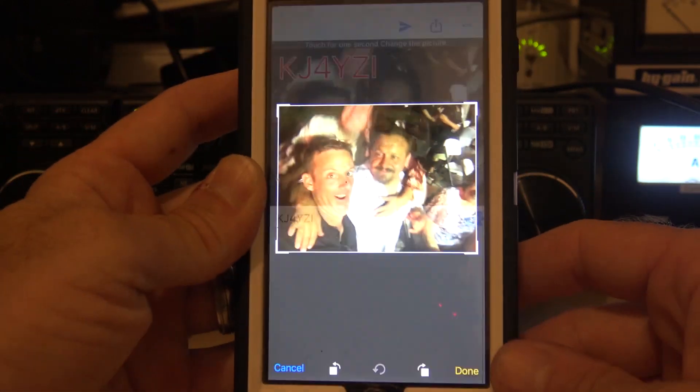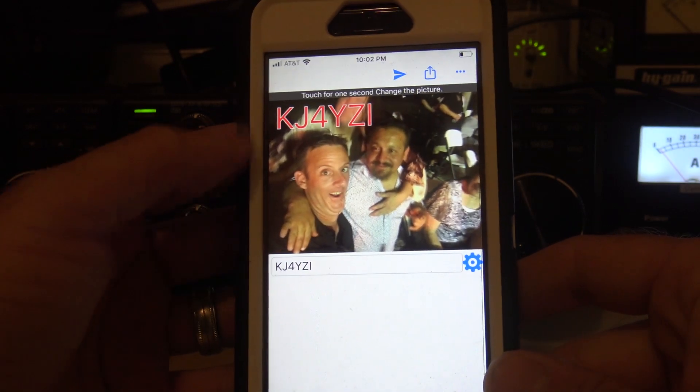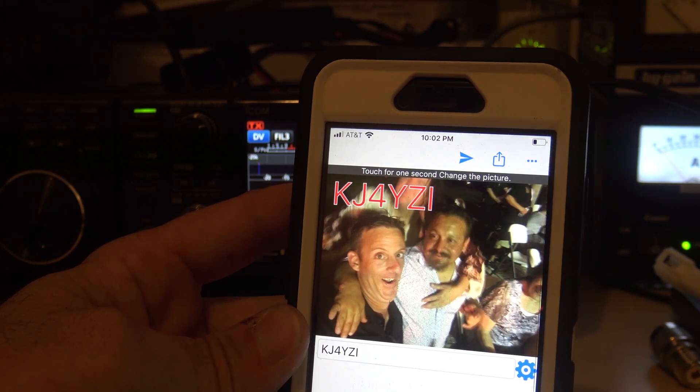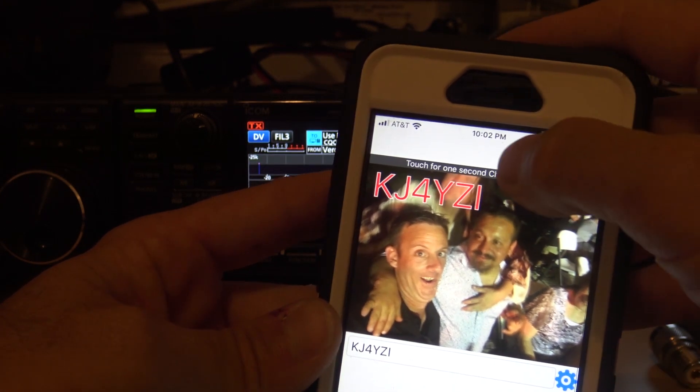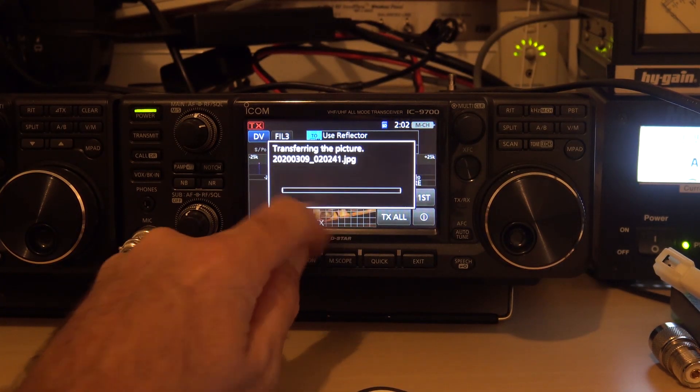I can rotate it, crop it, hit done. I can add letters here — text — make it like a call sign, a QSL card, whatever. Because I'm on WiFi on the same network that my ICOM is on, I'll hit send and look on the screen. 'Application is requested to transfer a picture.' Yes. Now it's going to take the picture in.